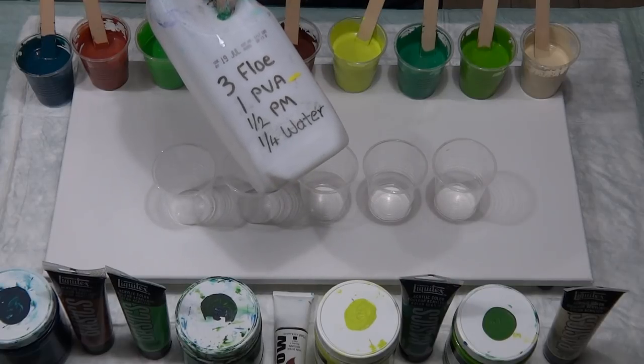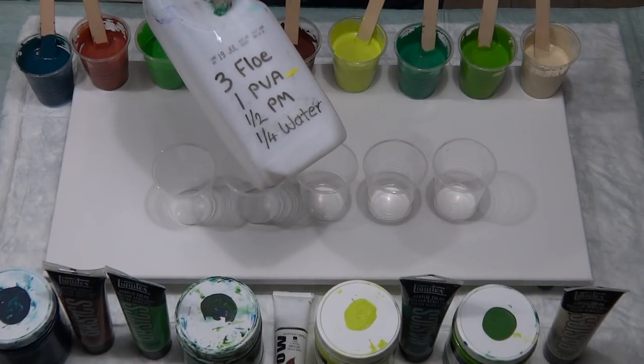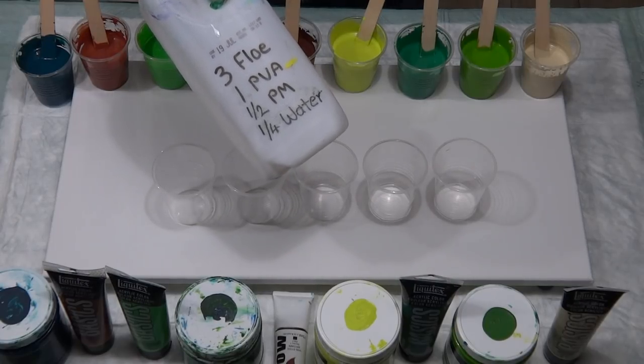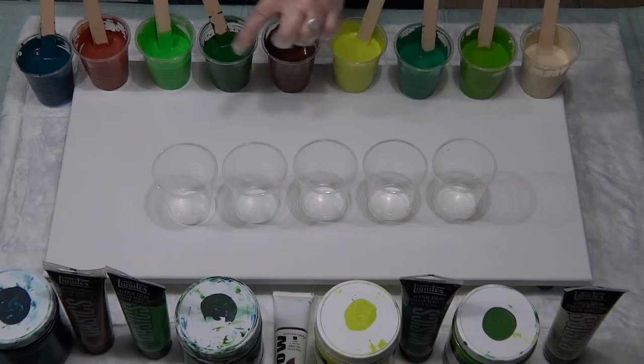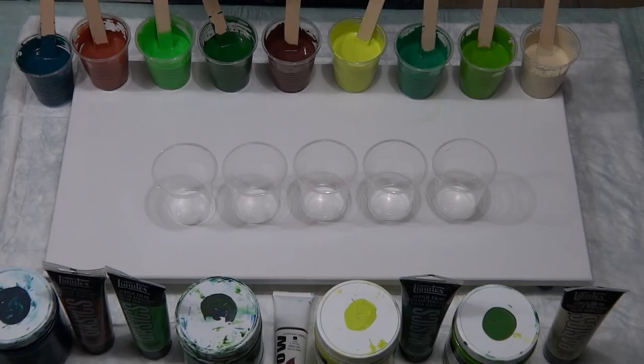Three cups Floetrol, one cup PVA, half a cup of any pouring medium you've got, and a quarter of a cup of water. Mix all that up and you shouldn't need to add any water to your paints after you've used that pouring medium. Liquitex Basics have been mixed four parts pouring medium to one part paint, and the Global as usual three parts to one part. This is a 30 centimeter by 60 centimeter canvas — a 12 by 24.